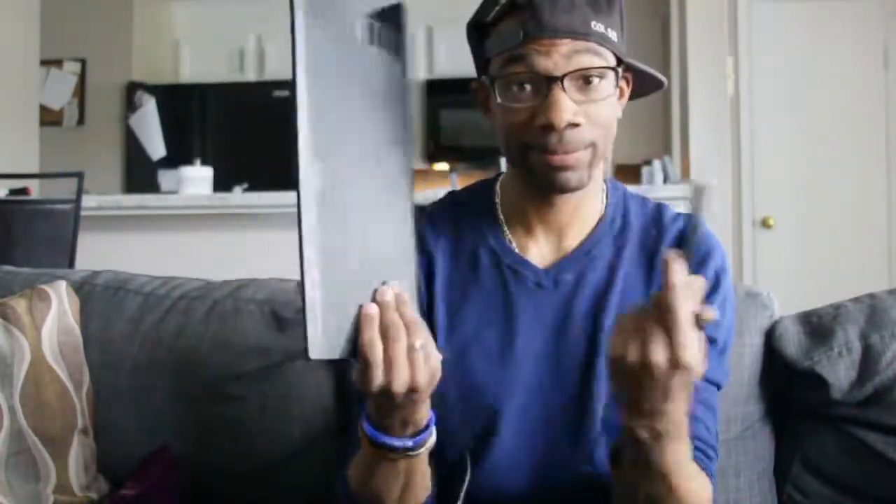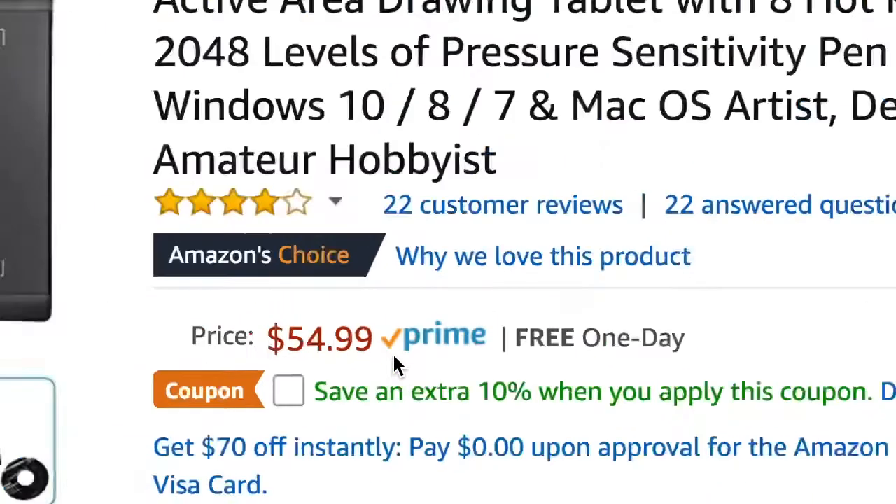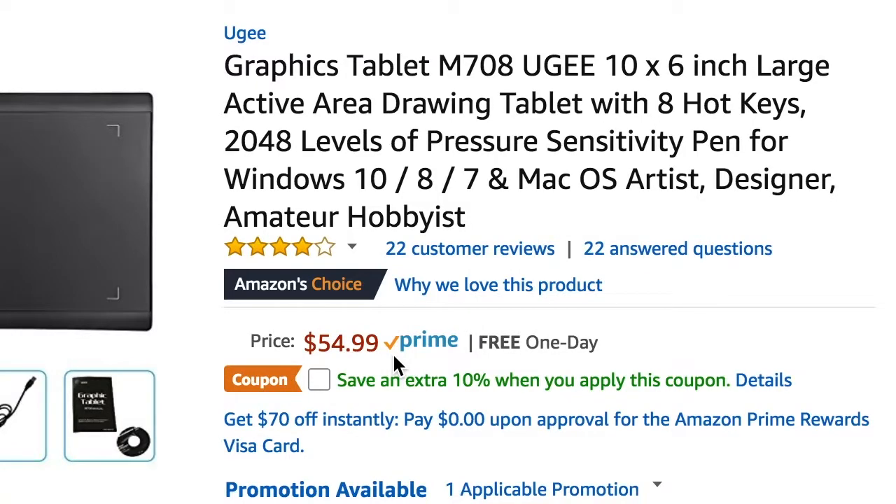One more thing before I get started — you may want to get yourself a Wacom tablet or a Yugi tablet, or just an editing tablet in general. Just go on Amazon. I forget how much mine was, but I'll put up the Amazon listing so you can see it. It just makes the editing process a whole lot easier, so if you really want to make the process easier and quicker, use an editing tablet. They'll all be good.